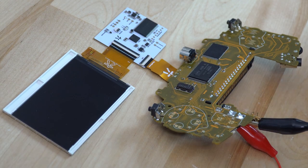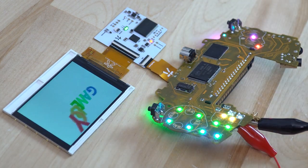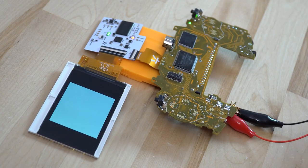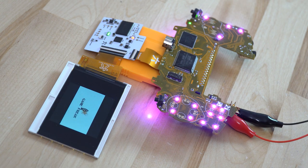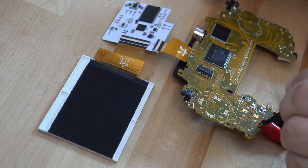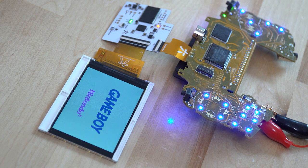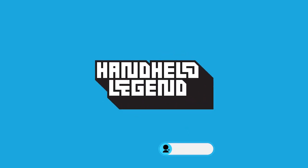When you get done soldering your CPU and RAM, you can begin to test your console. We recommend testing both GBA and GBC games to ensure that the cartridge slot on the console works. From here, as long as you've tested your console completely, you can solder your speaker on and reassemble your console.